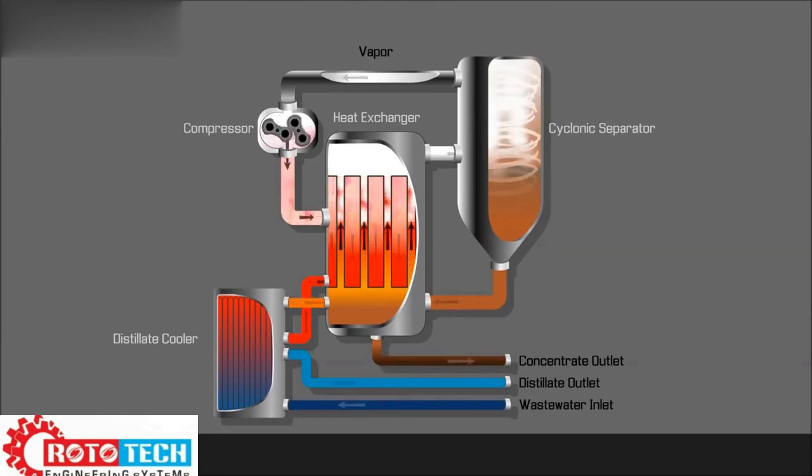Unlike traditional MVR systems, the EcoSmart does not use heaters or steam during the heat-up cycle, but rather the heat...